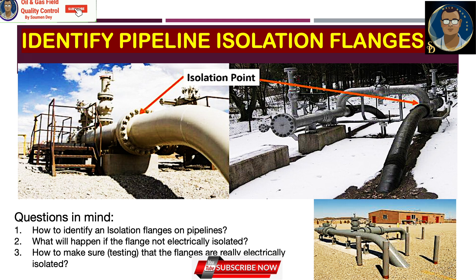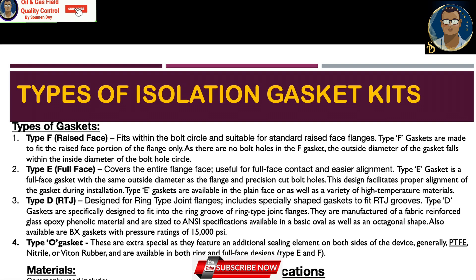What will happen if the flange is not electrically isolated? I mentioned CP drainage. Now let us see how many types of isolation gasket kits are available in the market. Type F, or raised face gasket, fits within the bolt circuit and is suitable for standard raised face flanges. Type F gaskets are made to fit the raised face portion of the flange only — since there are no bolt holes in the F gasket, the outside diameter falls within the inside diameter of the bolt hole circuit.